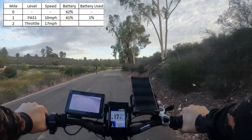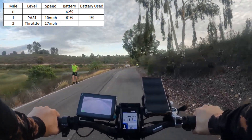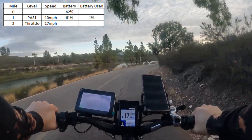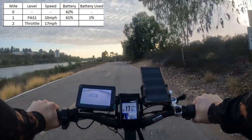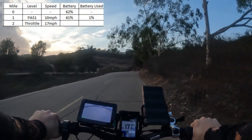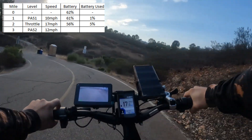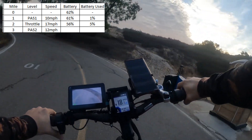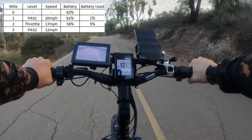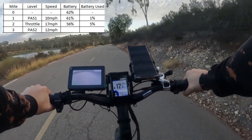We're at 58% and each quarter mile is about 1% battery drain. So at the mile mark we get to about 56%. At two miles now — throttle off, we're at 56%. So we get about 1% every quarter mile on full throttle with my settings. Now I've switched to pedal assist two and I am pedal assisting, so let's see how this next mile goes.